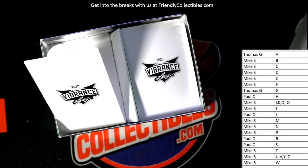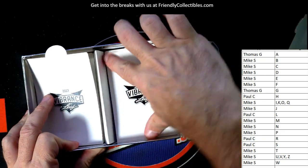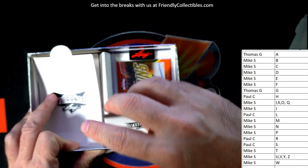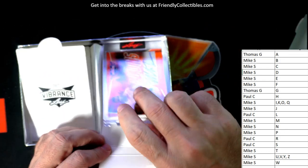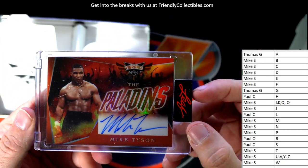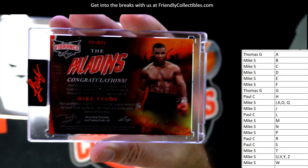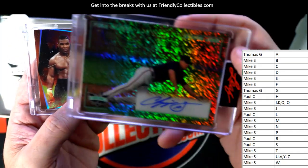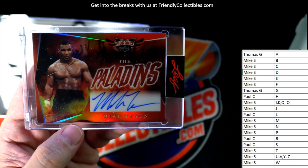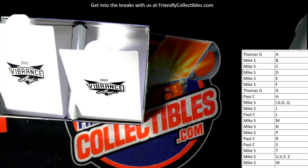Somebody was looking for Chipper Jones just a couple days ago. And then the next one is going to be a Mike Tyson! Look at that — Mike Tyson, and this is also going out to Mike S. So you got both hits in the box man — a Chipper Jones and a Mike Tyson. Mike S coming out to you — nice pull man, nice pull! Let's get that on YouTube.